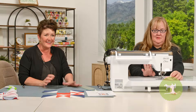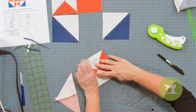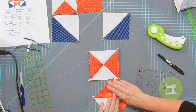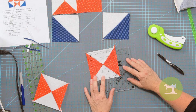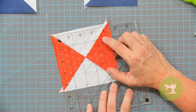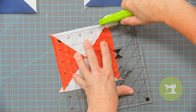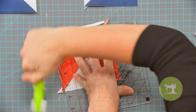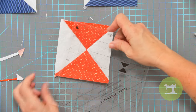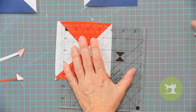See how easy this block comes together! When we open this right here, you can see that that just makes that perfect hourglass right there on both sides. I take my Tucker Trimmer — it has a little square in the middle — I trim this to four and a half inches, line up the center, trim two sides, flip it around, square it up again to four and a half on both sides, and trim the opposite side.